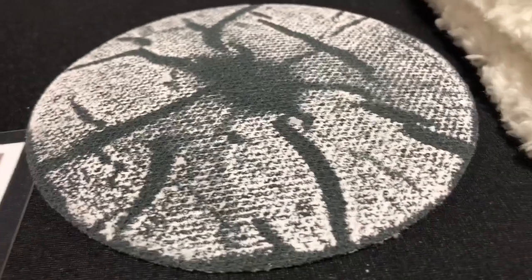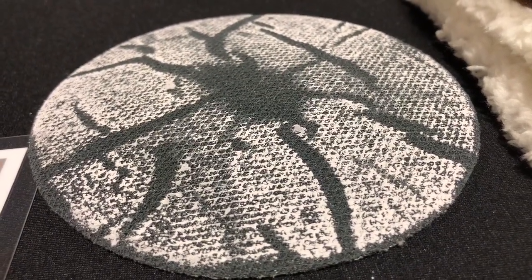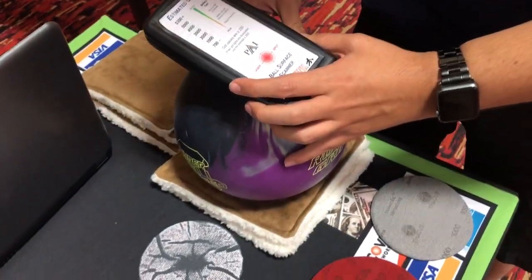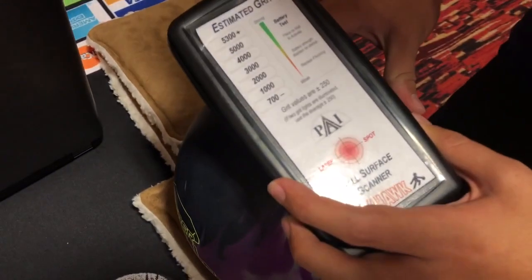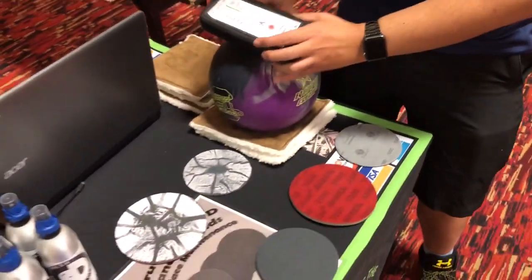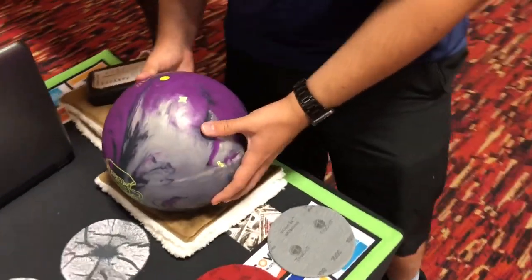With the same amount of time on the True Cut by CTD pad, you can see that the dust has somewhere to go, which allows the cutting to continue. When you look at the surface of the bowling ball on the scanner, you can see a 1000 grit surface being read — that is what the True Cut by CTD surface leaves on the bowling ball.